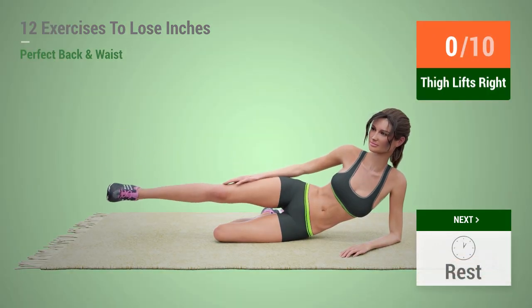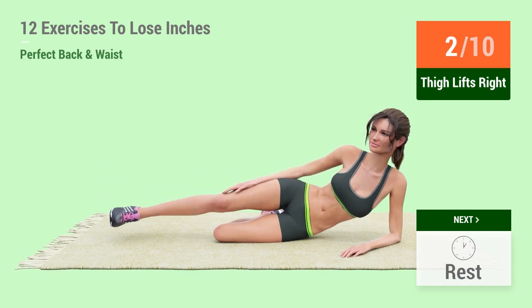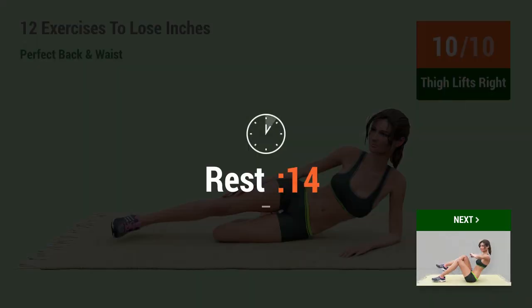Up next, thigh lifts. In 5, 4, 3, 2, 1, go! 1, 2, 3, 4, 5, 6, 7, 8, 9, 10. Rest time!